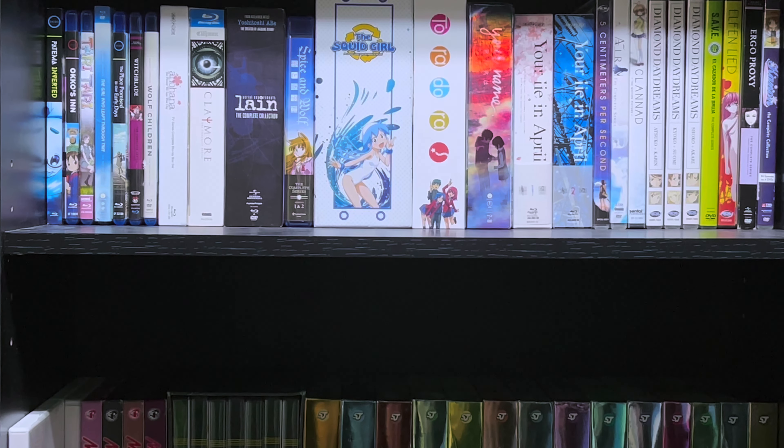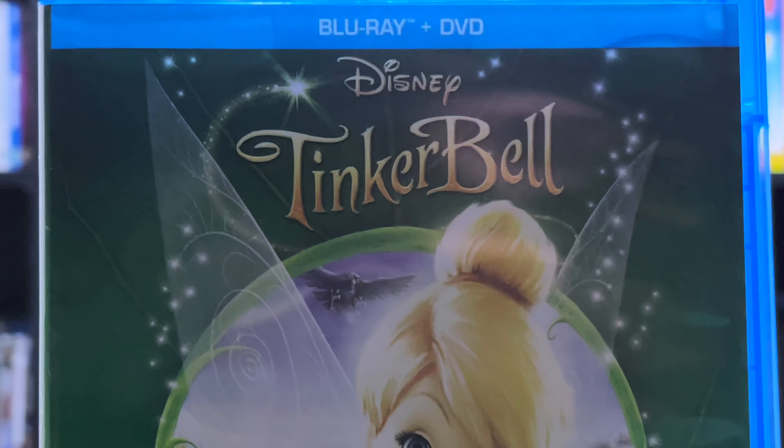Hello everyone! In today's video we'll be taking a look at Tinkerbell on Blu-ray. Let's get into it.